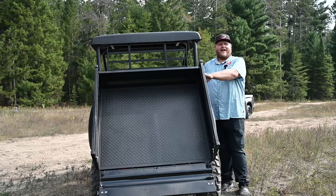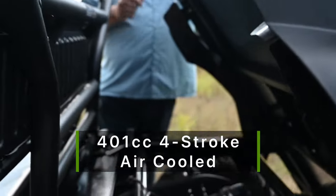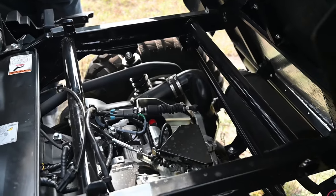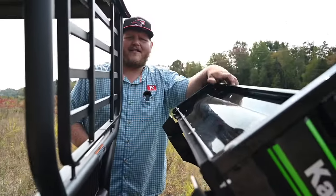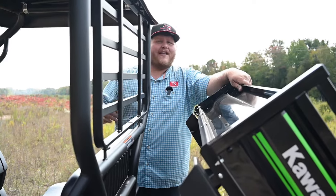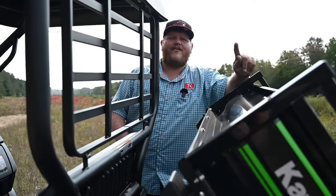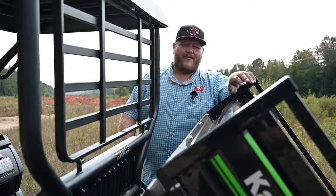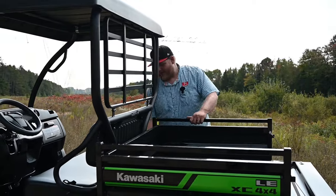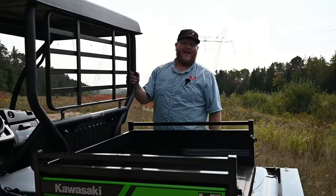With the bed up, it exposes the engine — a 401cc air-cooled fuel-injected engine. It's not a lot of power, but that is kind of the point. This is a base model, not supposed to cost a lot, so Kawasaki keeps the price down. The base model isn't even fuel injected; they still have a carbureted Mule SX. They don't sell the carbureted version in Canada, so Canadians start with the fuel-injected model, but Americans can still get the carburetor.